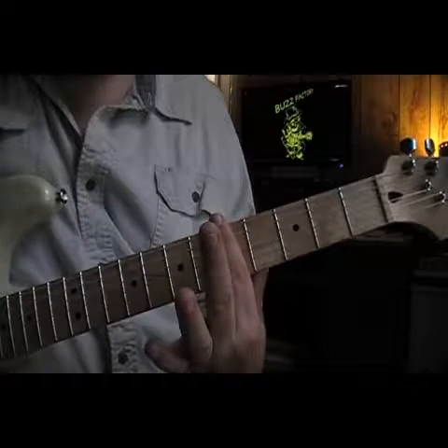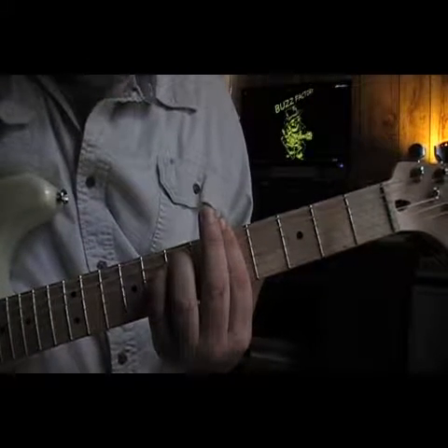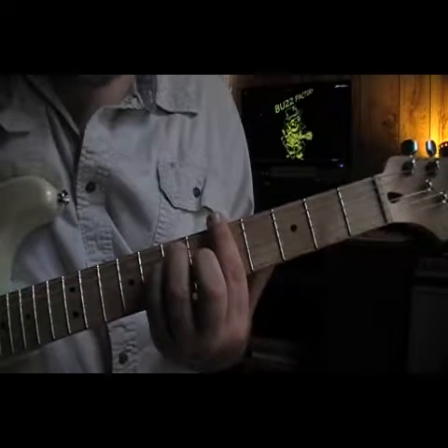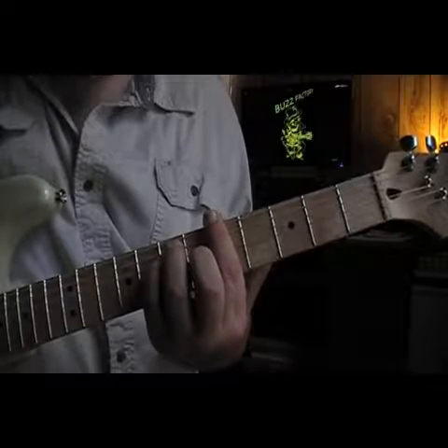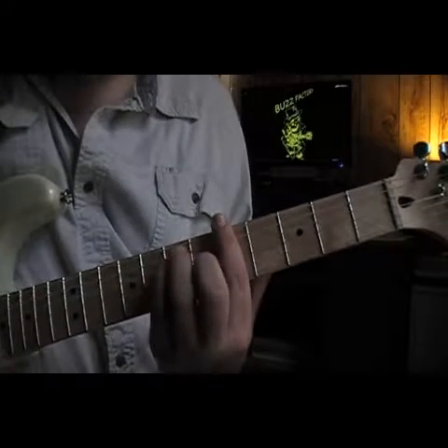Bar your 1st finger across the 5th fret, ring finger on the 5th string at the 7th fret, pinky on the 4th string at the 7th fret, middle finger on the 3rd string at the 6th fret, and your bar goes across the 1st and 2nd strings. You're going to play all the strings.